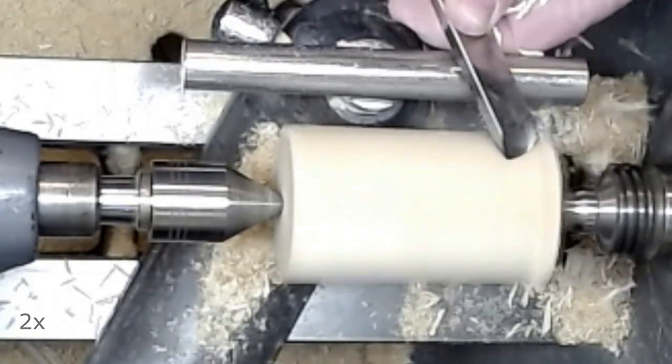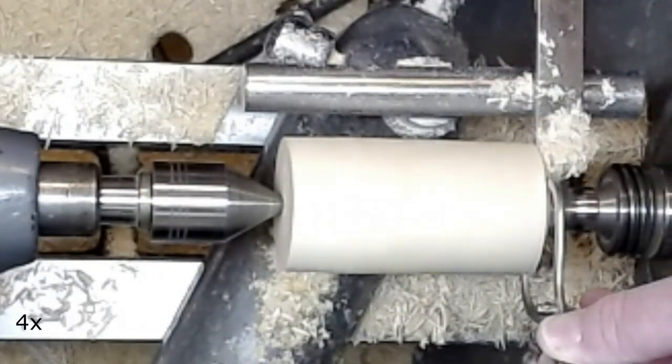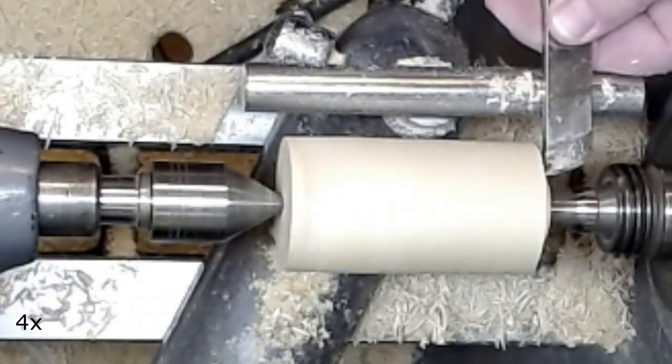I use a skew chisel to round the piece and to define a tenon for the screw chuck.